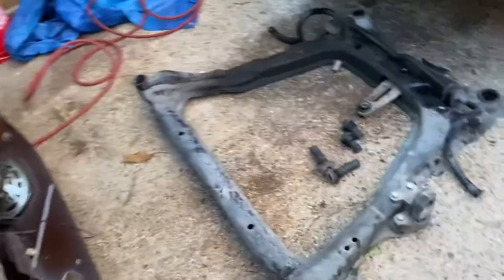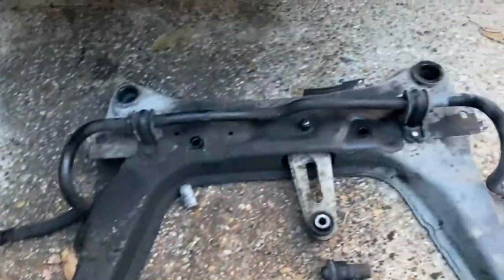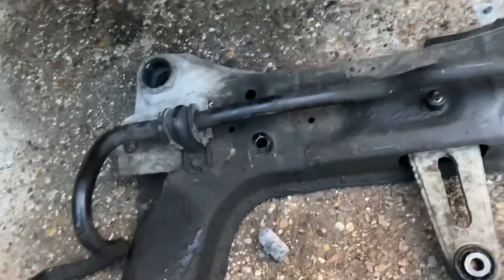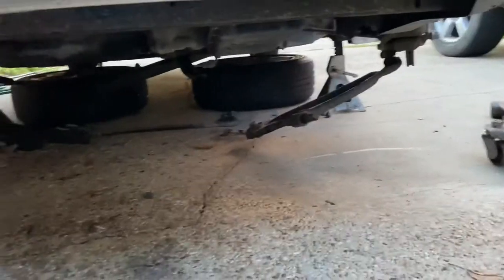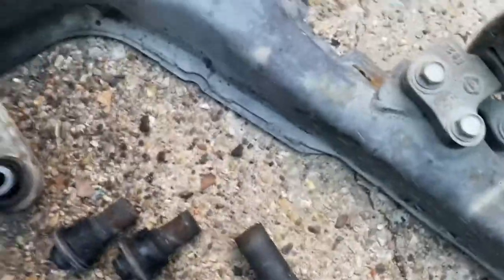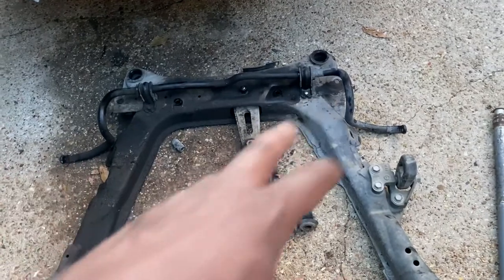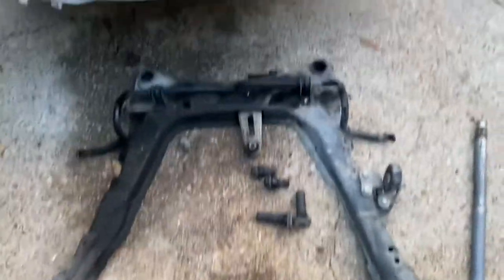Y'all see, we got the crossmember — the K-member, K-frame, whatever you want to call it — off of there. The bolt for the back bushings was bad, bolt for the front bushings was bad, and this little bushing that goes right here up in this engine mount. The hardest thing to get this thing off, and it's real easy. You got the two bolts that run through here, two bolts that mount that cover up to the frame, two bolts behind here. So you got your two back here, two up top, your control arms — bow and bow — that's six bolts. Then you got your two that go on your sway bar. All together: six, eight, ten, twelve, fourteen, fifteen bolts — and you're ready to come down.